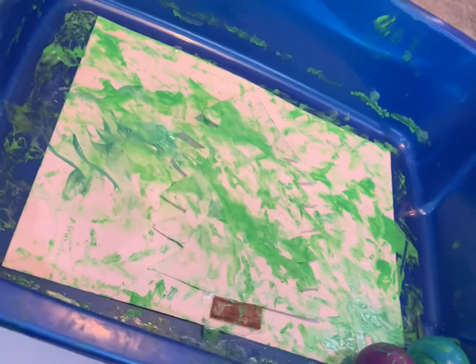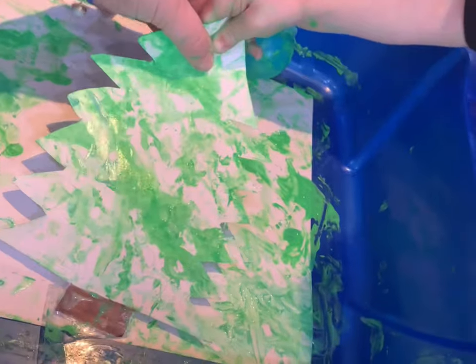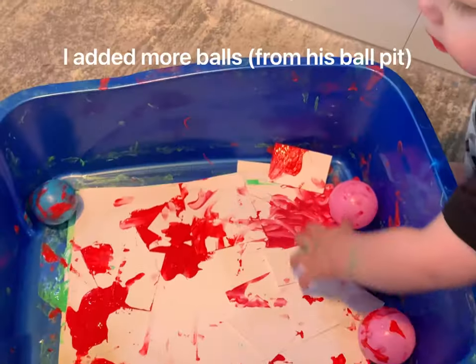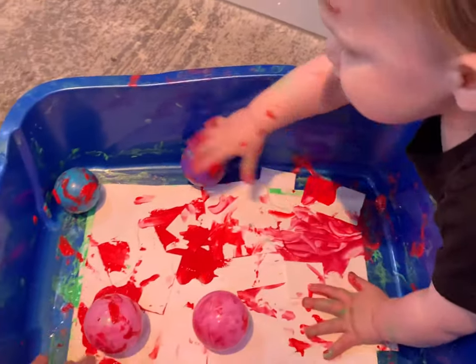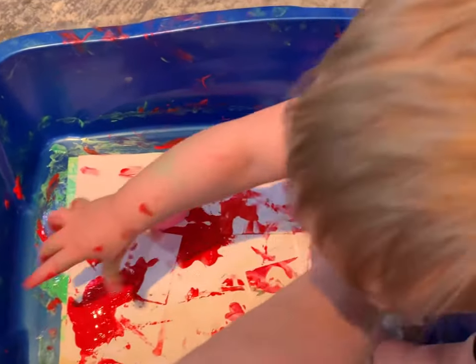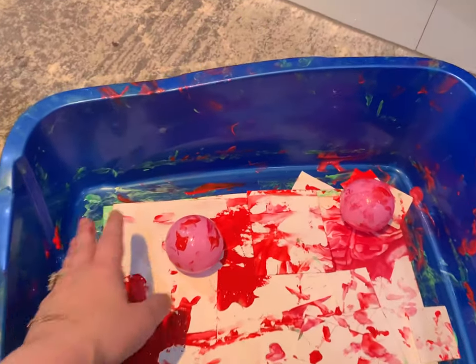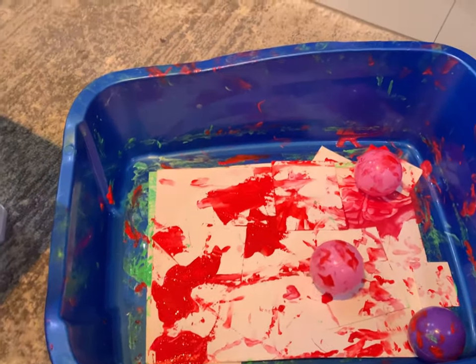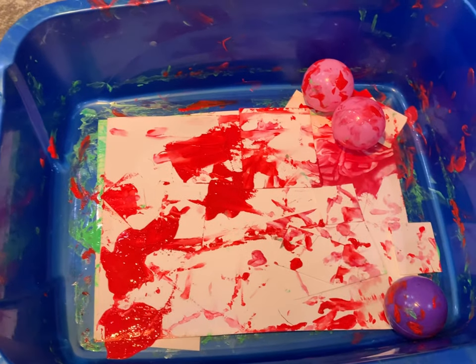Good job bud, you're doing a great job! We let the tree stay in there. Now we have the red — we're doing the red presents, getting them all painted, moving the balls around. He took a ball and it went on my floor — this is why you use washable paint! Let me go grab him and we will continue painting our presents.